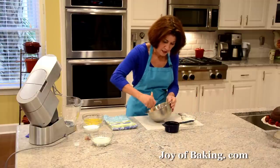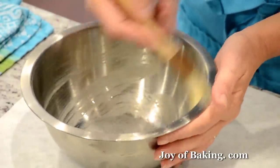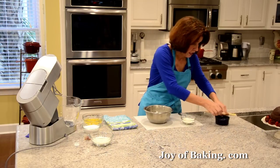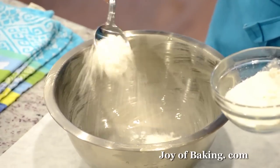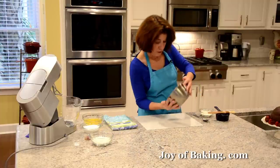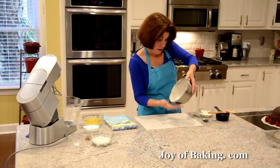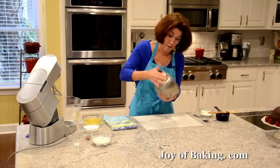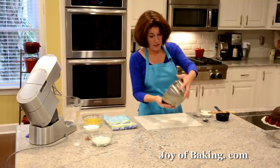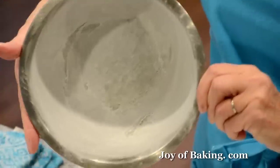I just melted a little bit of butter and I'm using a pastry brush to coat the bottom and sides with the butter. Then I'm going to take a little bit of flour and just swirl the bowl to get the flour all the way around. This will help prevent the batter from sticking to the bowl and make it much easier to release. Once you've done that, tap it like so, and that's your bowl.